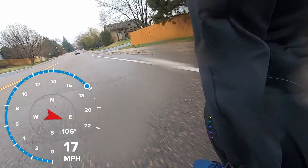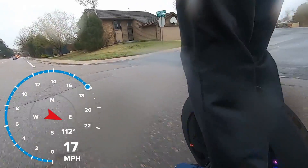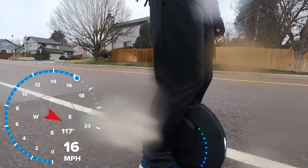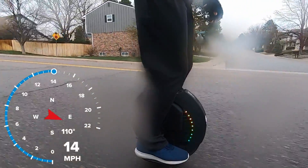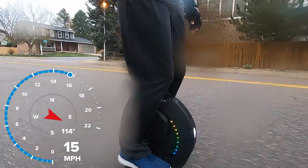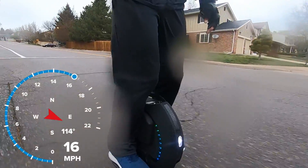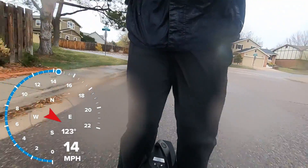I'd say it's similar to learning how to ride a bicycle for the first time, but most people probably don't remember learning how to ride a bicycle their first time. What can I relate it to? I'd say it's very similar to learning how to ski — both snow ski or water ski — for the very first time. If you haven't ever done it before, it's going to be challenging, but if you keep at it, it's going to be very rewarding as well. So I'm going to share with you a few of my favorite places to learn how to ride the electric unicycle.